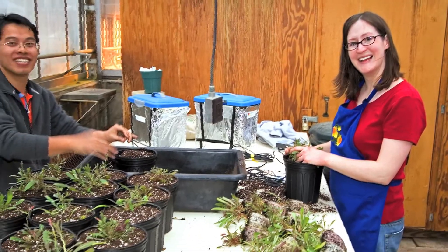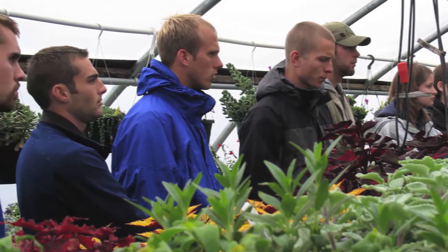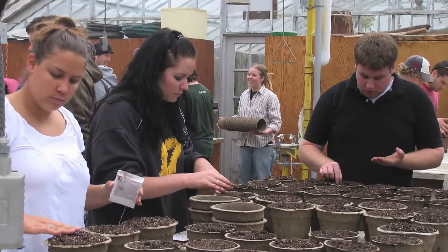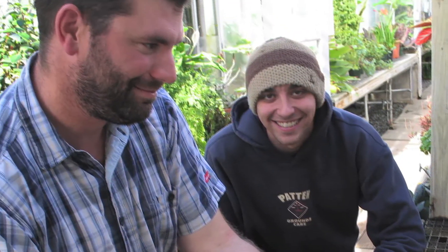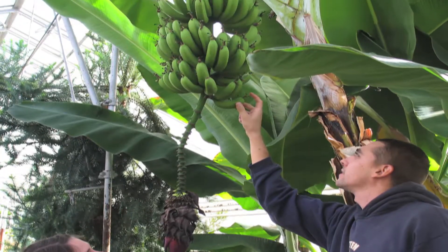The other class that I teach is greenhouse management, and in that class I teach students how to operate a greenhouse and how to grow their own plants. It's a very exciting hands-on class because students get to learn about the structures of greenhouses and biological control of pests.